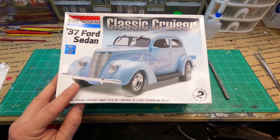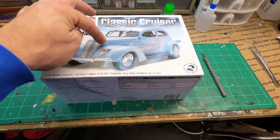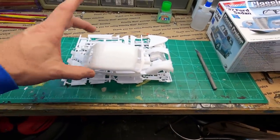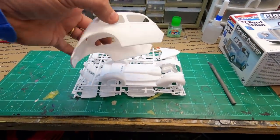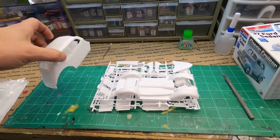37 Ford — I always like 37 Fords. I really like the way the grille looks and they always have those vents on the side of the hood. It's pretty cool. So I've already got this thing out of the bags and haven't inspected it at all. Right off the bat, I'd say it's going to be a good one.